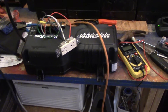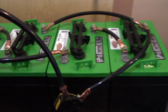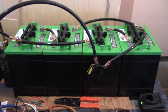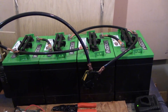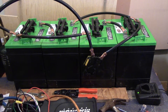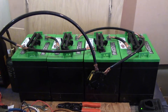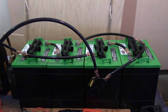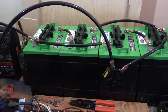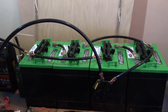Starting with the battery bank here — these are Interstate GC2 XHD batteries. These are normally about $155 a piece, and I got these for $116 a piece just by calling around to different battery places and seeing what they could do for me on price, since I was buying multiple batteries. The grand total was $493 with tax and everything.